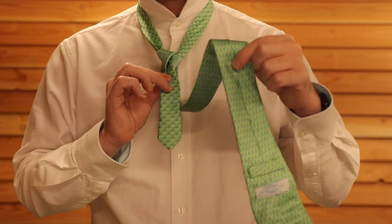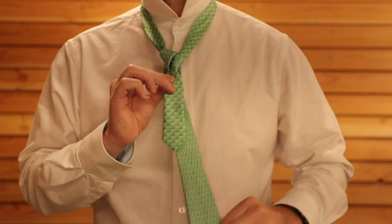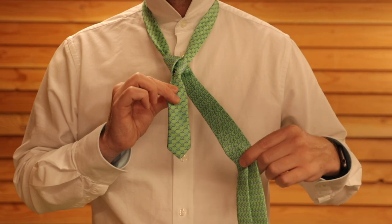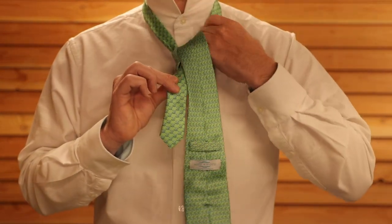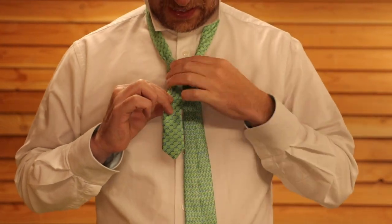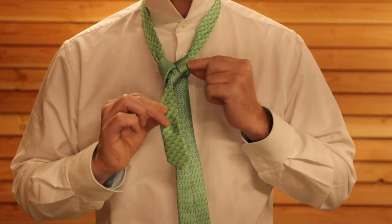You're then going to take the tie, which is hanging backwards and back to front, take it to the other side and push it through from the front this time through the hole in the middle. And that's going to create a second little shoulder.